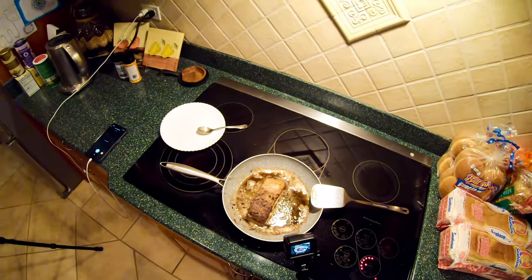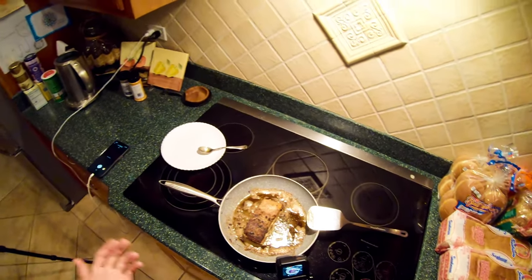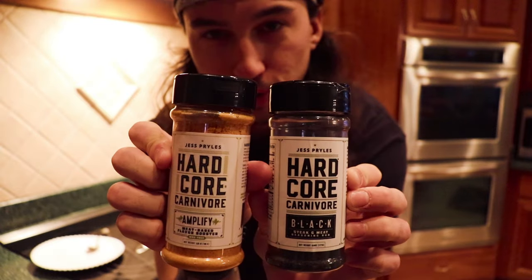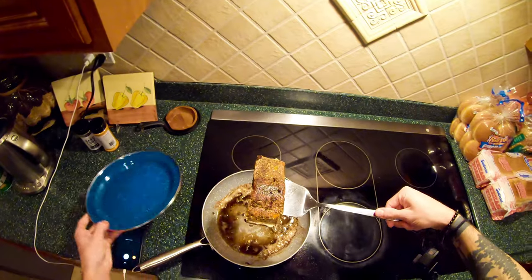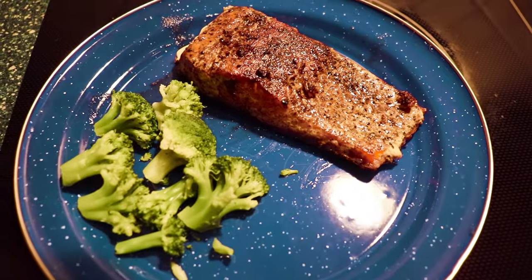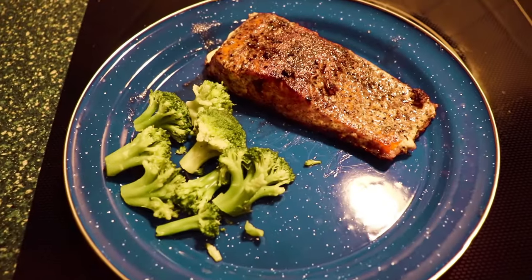They have other flavors as well — one for straight chicken, and they have a ton of different ones. Hardcore Carnivore — right here, these are the gold. All you need. Alright guys, I think we're done. I'm just going to put this on a plate just like that. The finished product — the sockeye salmon. A little bit of broccoli. I'm going to get a taste test now.